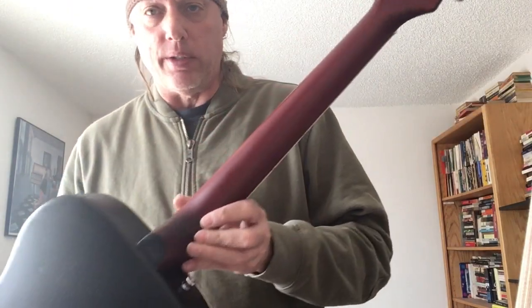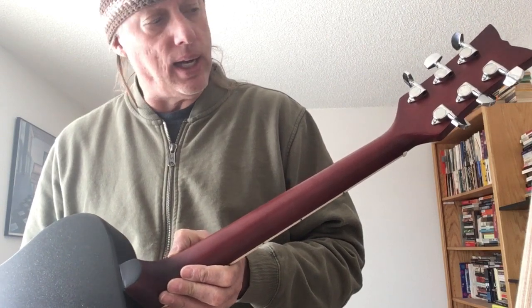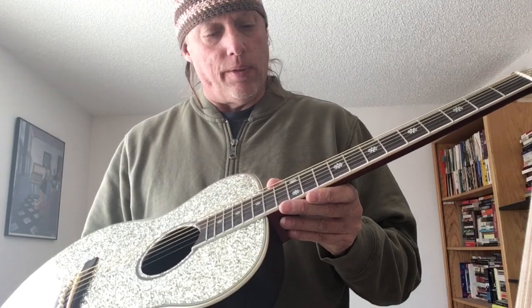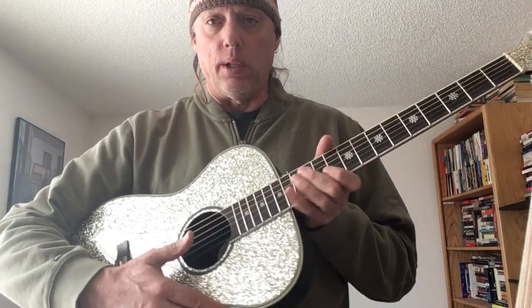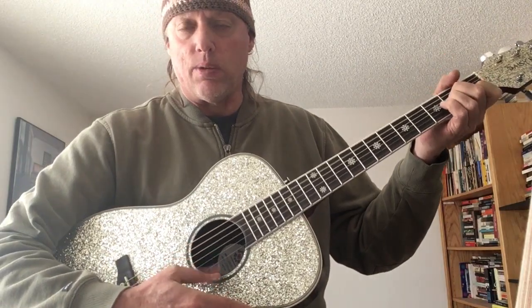The neck on this is actually really nice — it's a mahogany, red-stained neck with a satin finish. The frets and board on this are really good. You would think this is a toy like a Disney guitarist, but it's not. It actually plays really well.